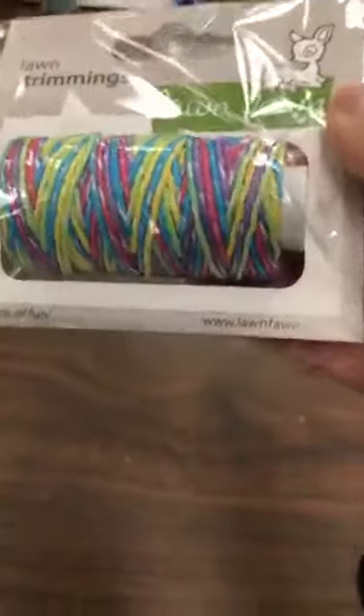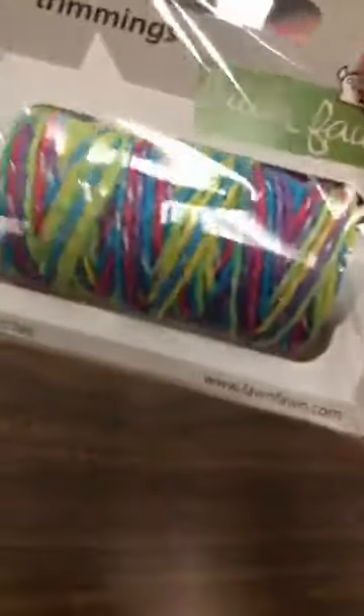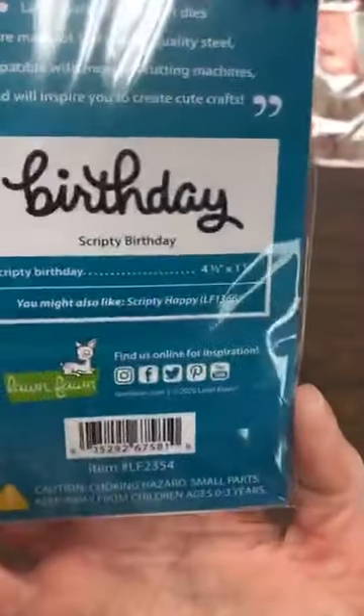You guys know today is Lawn Fawn release day, right? So what do we have here? We have the new Lawn Trimmings. This one here sparkles and there are all sorts of summer colors in it. This is their twine — Lawn Fawn's twine. It's good quality, holds a good shape. Love the twine. And we've also got their new die.